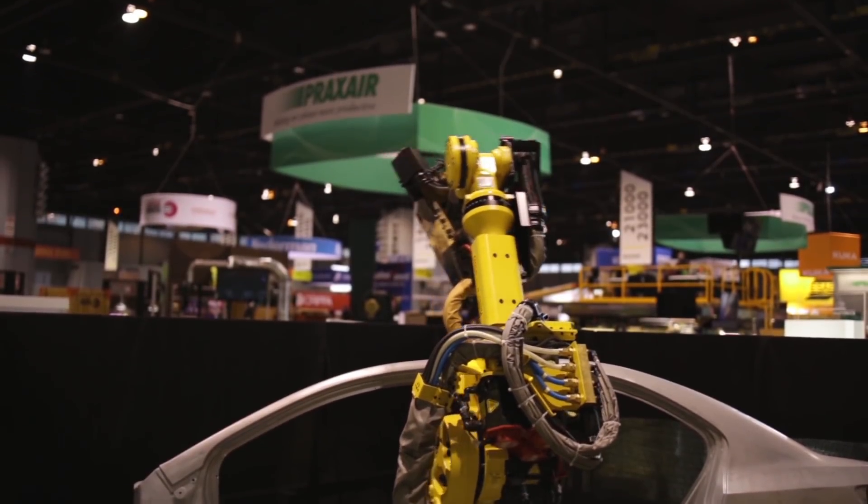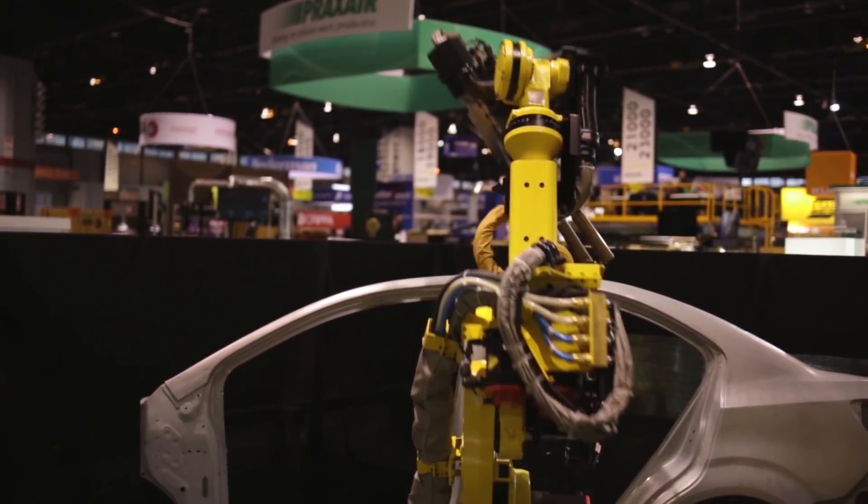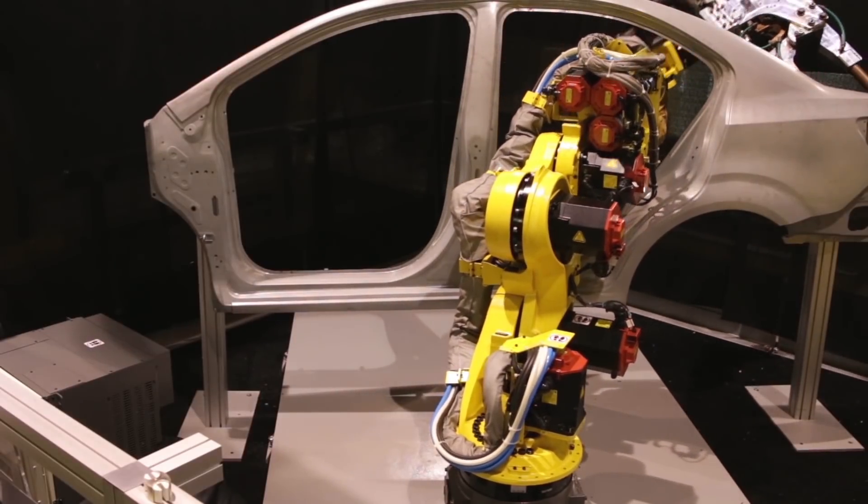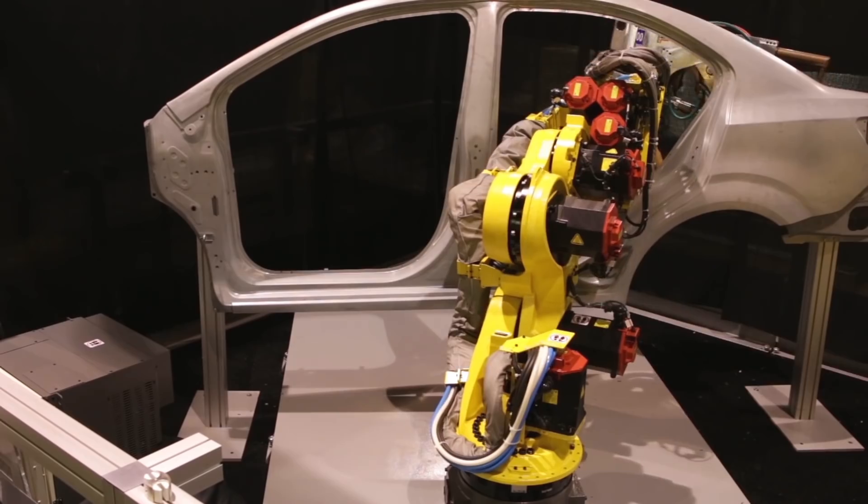The articulation in the FANUC 7-axis robot's J2 arm enables the robot to be placed closer to the operating point in a welding application without losing any reach.